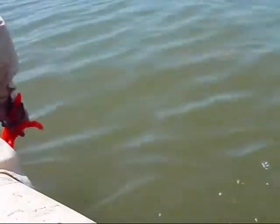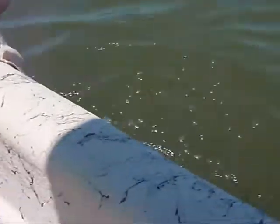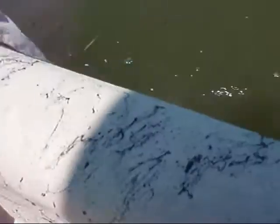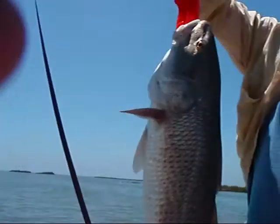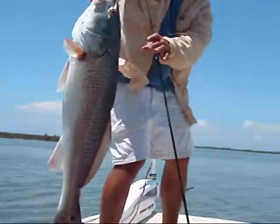That's a big fish, Josh. What are you going to reel in? Get the camera on him. All right, buddy. Holy cow. Take a picture of that. Big one, huh? Big one, huh?